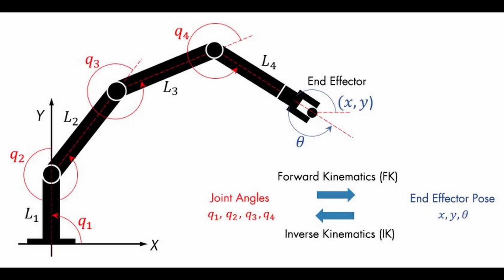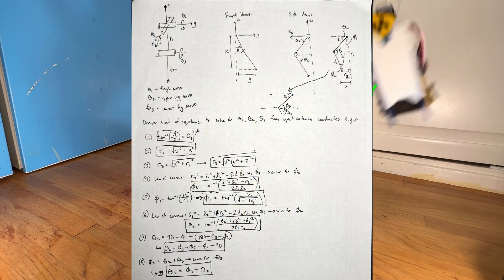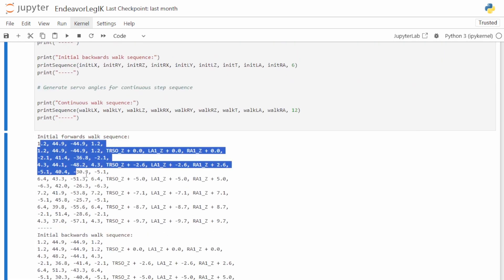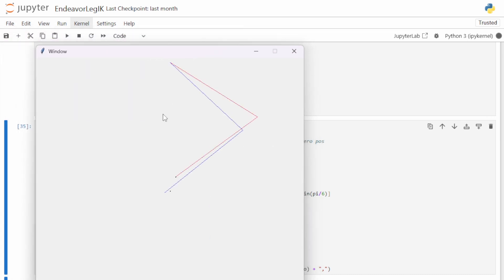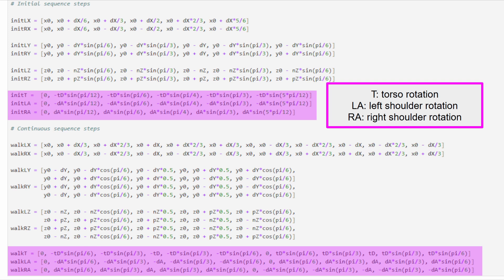Inverse kinematics determines joint rotation angles from the Cartesian coordinates of an end effector — in my case, the robot's feet. Using trigonometry, I derived equations that took foot position and returned the required servo angles. These were transferred to a Python script in Jupyter Notebook, where I provide a series of trajectory points and get back servo angle sequences to insert directly into the Servo 2040 code. The walking gait trajectory has three components: X for front-back foot motion, Y for side-to-side shift, and Z for lifting legs. I even added torso and arm swings to counterbalance leg momentum and prevent the robot from falling or turning unintentionally.